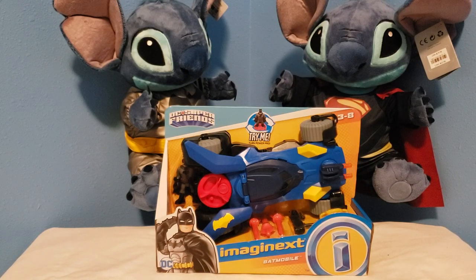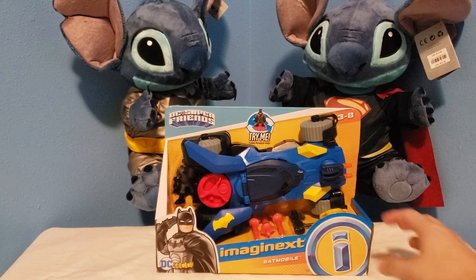Welcome back superheroes! Today we'll be unboxing Batman's Batmobile from Imaginext. Before we go any further, please don't forget to like and subscribe to this channel — we're new, so every click helps. Let's go and dig into this.